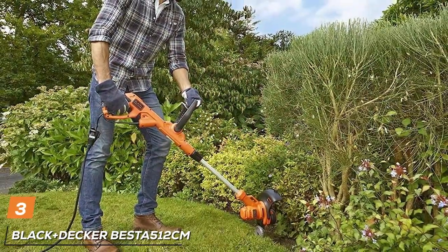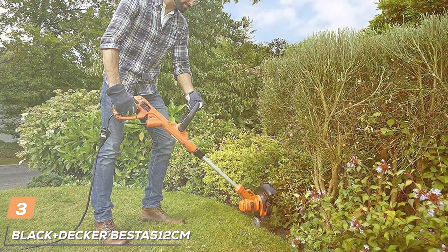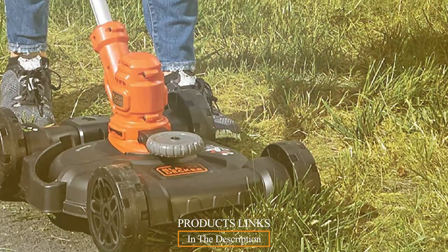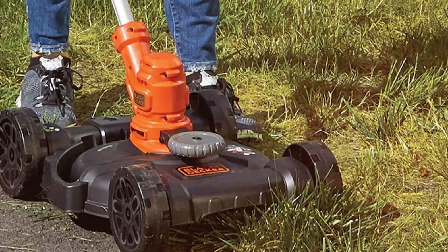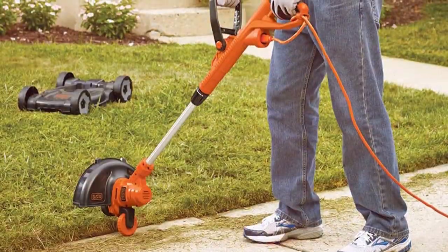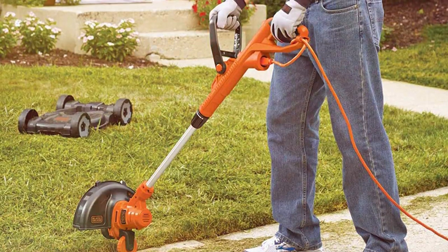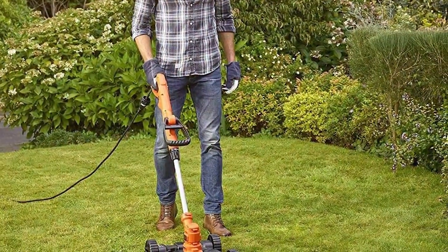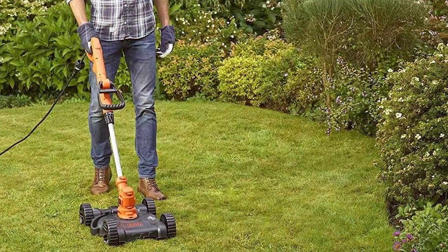The number three position is held by the Black Plus Deskia BESTA 512 CM3-1 Compact Electric Lawnmower, your all-in-one solution for lawn care. This versatile electric mower offers three functions in one compact package: mowing, trimming, and edging. Powered by a 6.5-amp motor, this mower provides ample cutting power for small to medium-sized lawns. The 12-inch cutting path ensures efficient coverage, while the adjustable height deck allows you to choose from three different cutting heights to achieve your desired grass length.